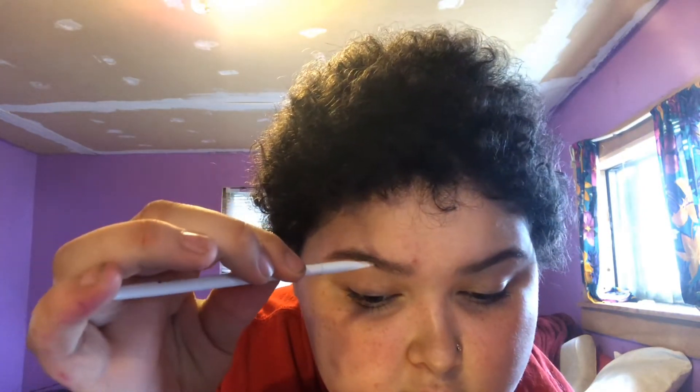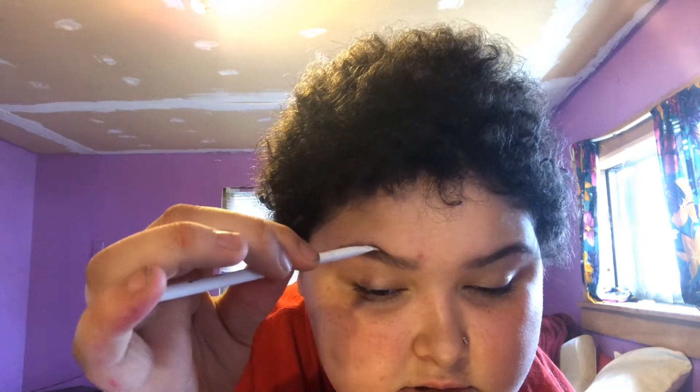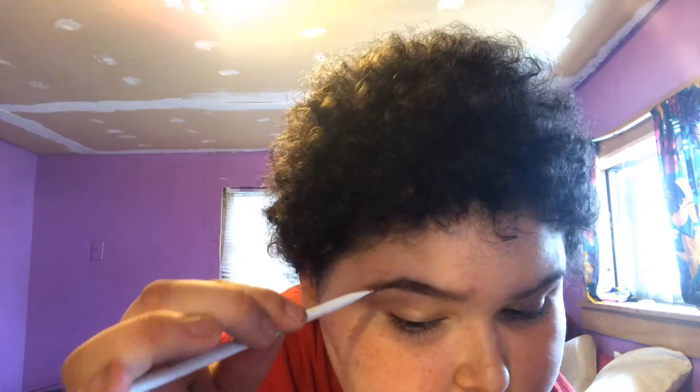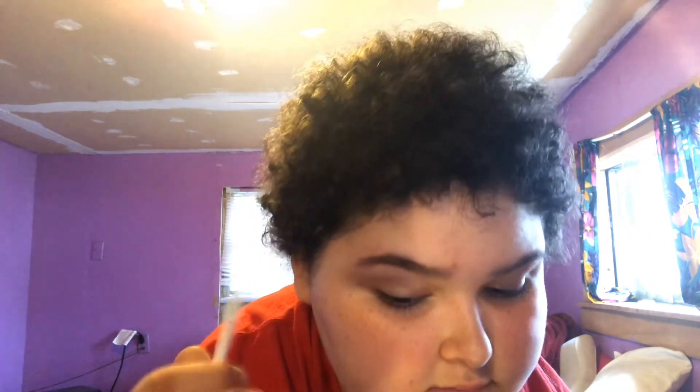We're gonna just dip this brush — I'm actually trying to use it today. I kind of want to look in this but I want to show y'all what I'm doing. Do I need to shave one? No, I'm good. What I'm gonna do — there's such a blur. Can y'all see what I'm doing? I'm just gonna go for it.